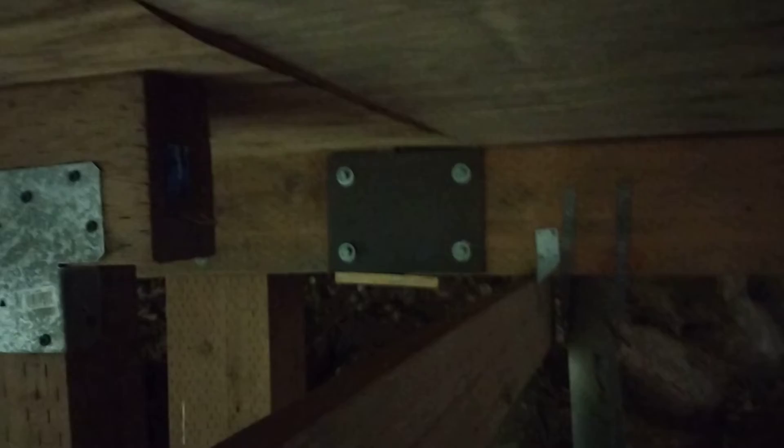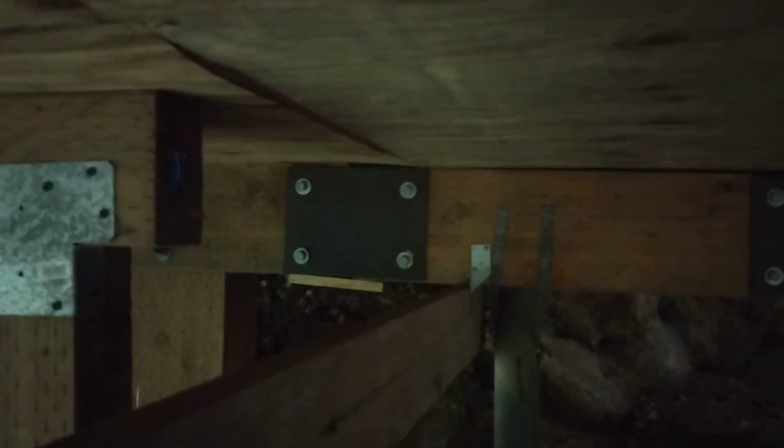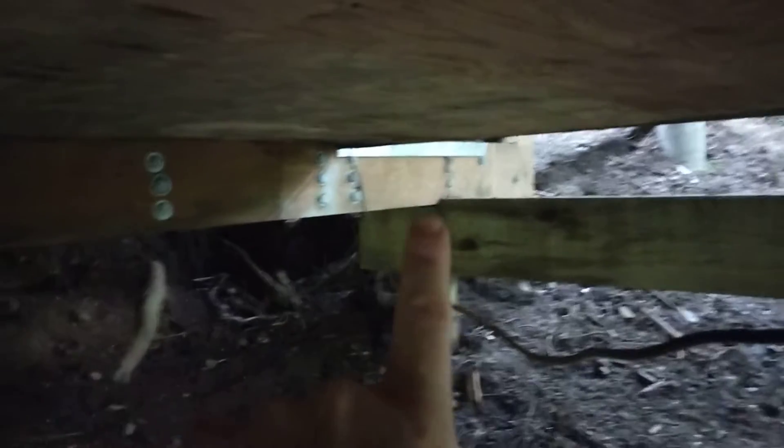Here you can see we have another splice right here, also not supported by anything, since this thing doesn't hold anything up. So this is a floating splice with a floating splice. And you can see how this has sunk down. So this corner of the house — the main corner of the house — is held up by this beam propped up on this post, which is not supported on this end in any way because there's a splice here and a splice here, and the post is all the way back here.